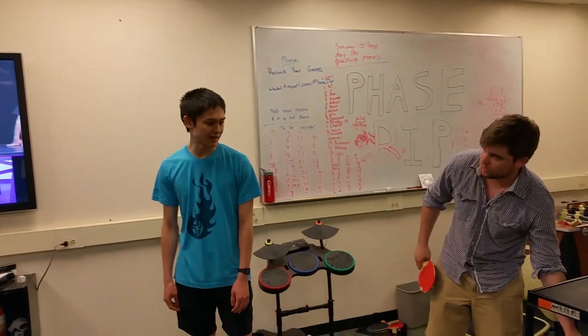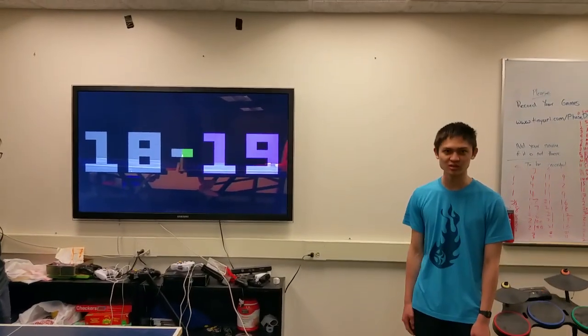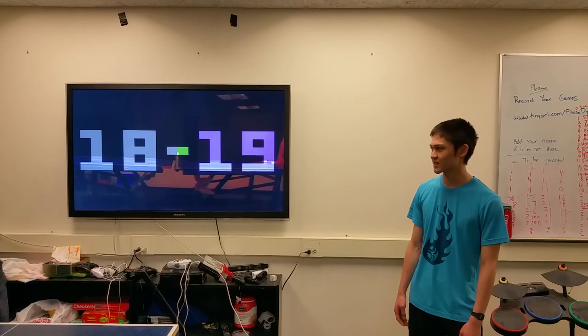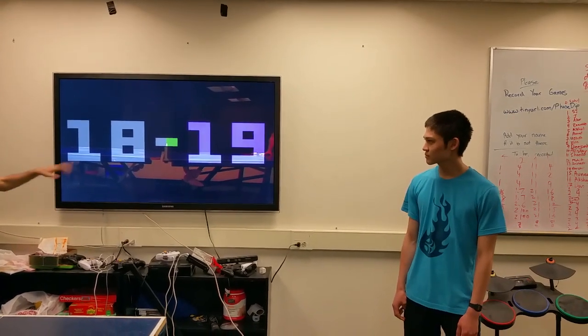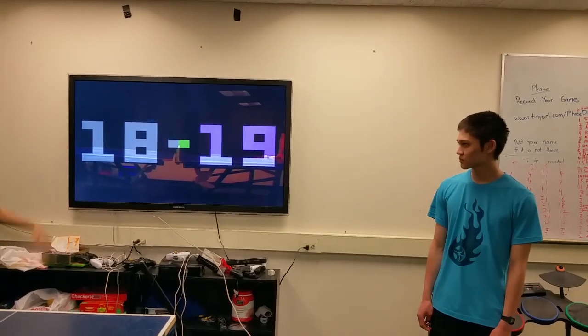If someone's more interested in just gameplay, you can switch to a very visual-heavy mode where it's just showing the numbers and who's serving — a little friendlier for the user. After the user has calibrated, they can switch to this mode and play normally without having to look at all the tracking stuff.